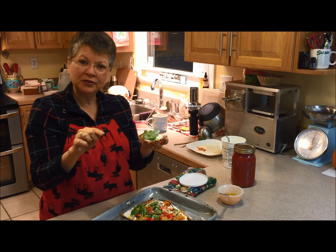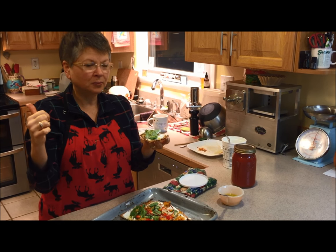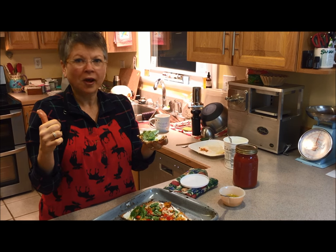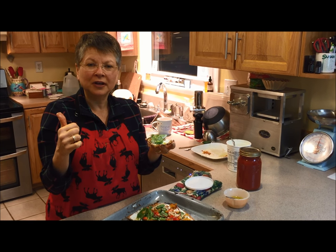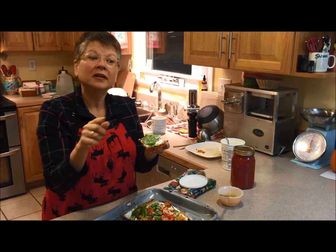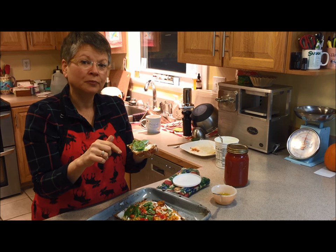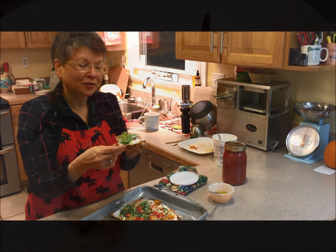I'll post the recipe. Well, you've seen it — the recipe was at the beginning of the video. Enjoy your pizza. Give me some suggestions as to what you might put on top of your Gerson pizza. Thank you. Have a good night.